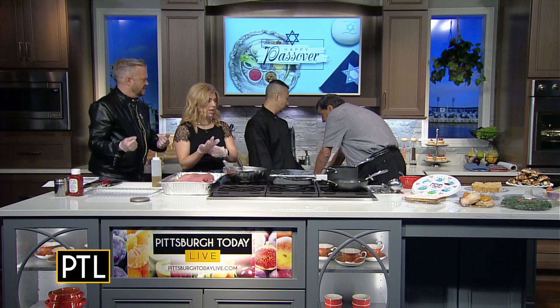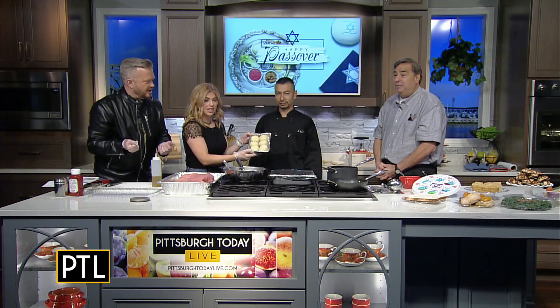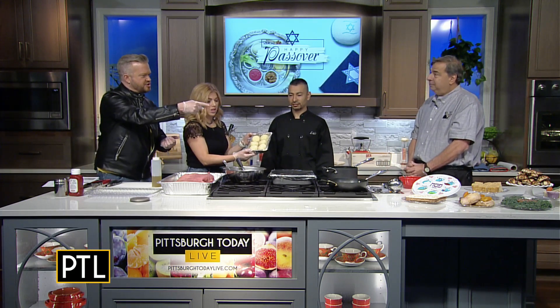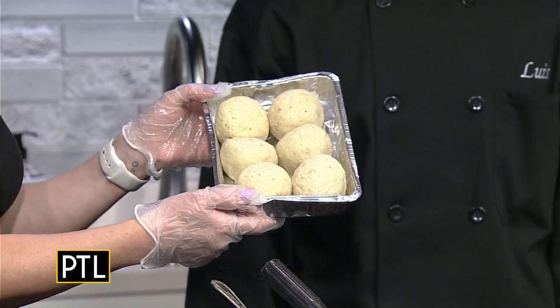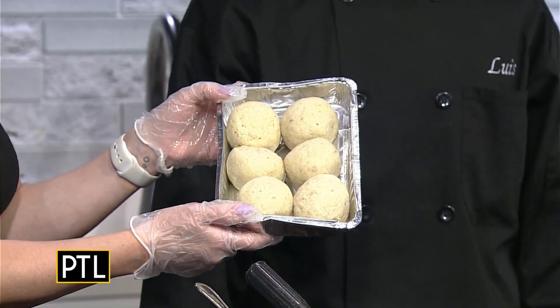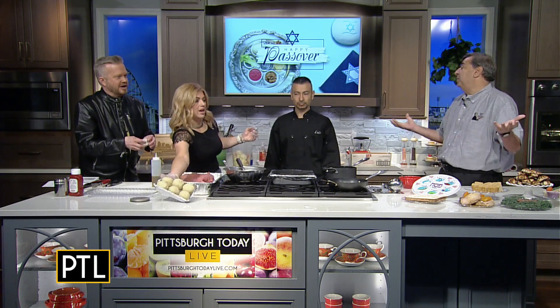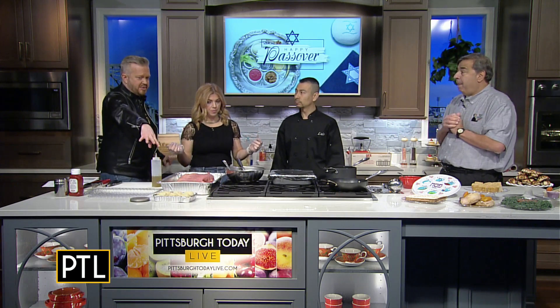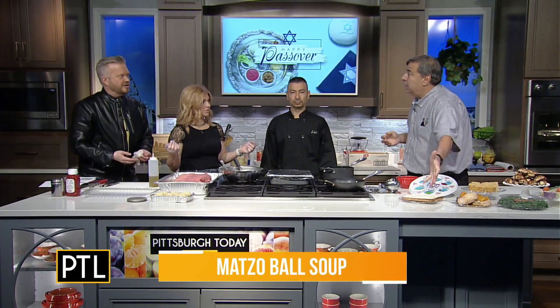And this is what you get — we have some back there. Look at these! We have the soup right over there. A lot of people put the soup and the matzo balls together, but I don't like to do that because it breaks down the matzo ball and it falls apart. So keep the matzo balls separate, then put the matzo ball in the soup. Have a matzo ball cracker with it and you're good to go. Matzo meal is what's in them — matzo meal is matzo, the unleavened bread.